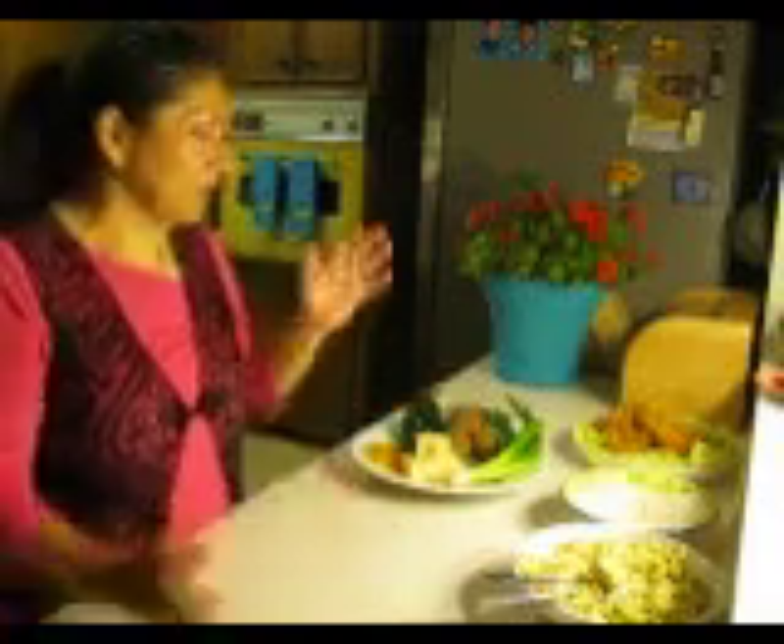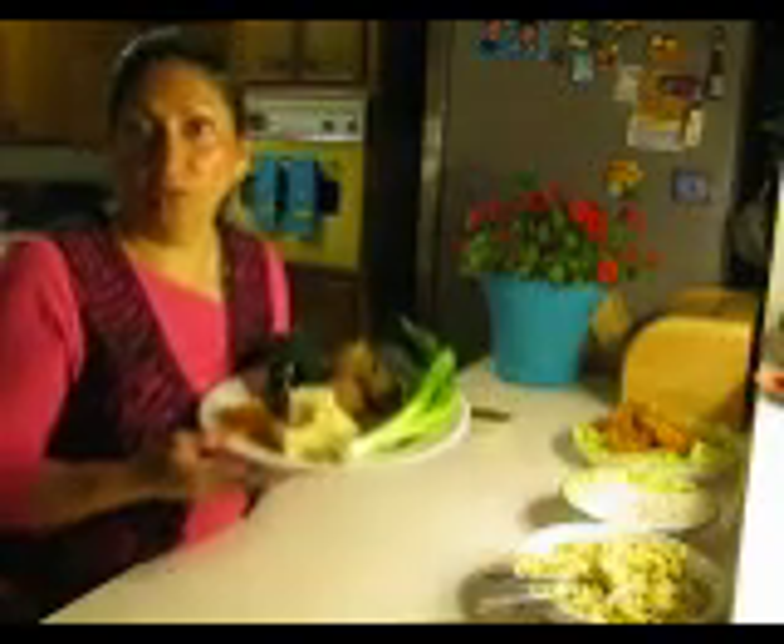Basically, the way I came up with this recipe is we always have mashed potatoes left over after I make dinner. And I hate to waste food, so I thought, let me see what I can do about recycling this, because I do recycle food in different ways. And so this is how I came up with this recipe. The recipe consists of mashed potatoes — you can do day old or you can do fresh, that's up to you.